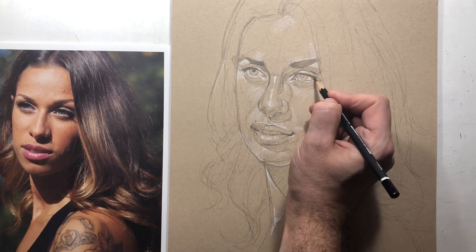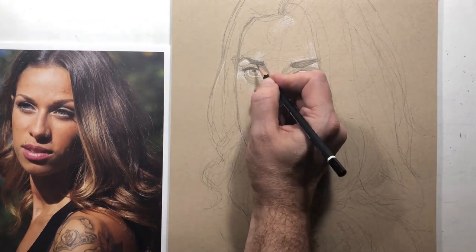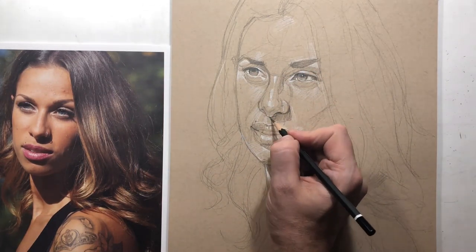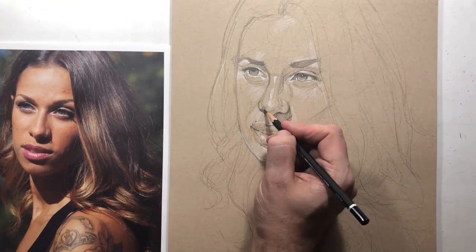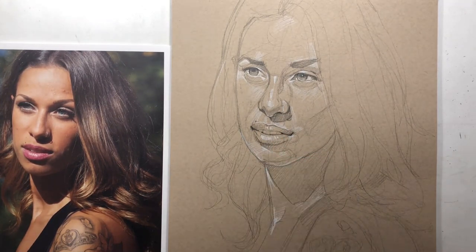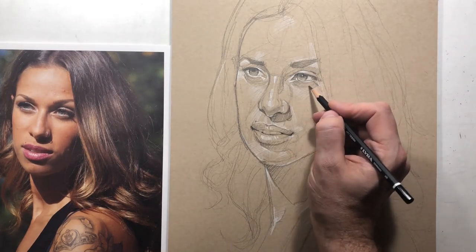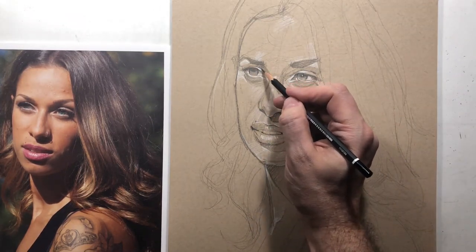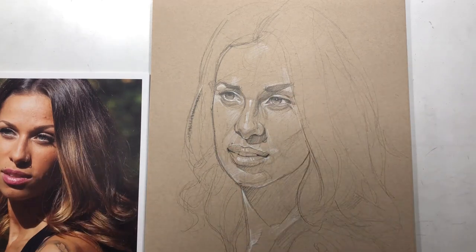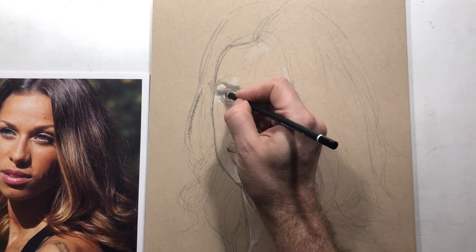I've switched to a 2B or maybe even a 4B, and I'm putting in some areas of dark — not too much but enough. The reason is to establish a value scale. One of the most important things in a monochromatic drawing is an even value scale, meaning the darkest areas — like the eyeballs — should truly be the darkest part of the drawing.